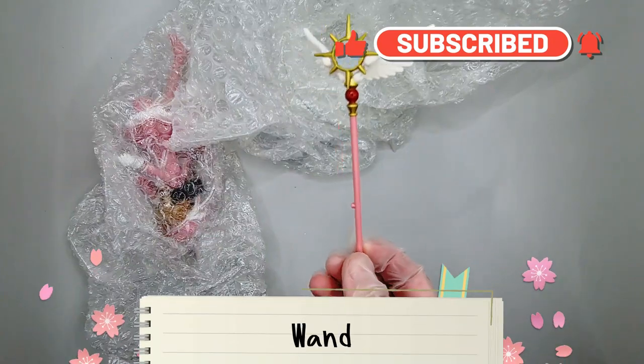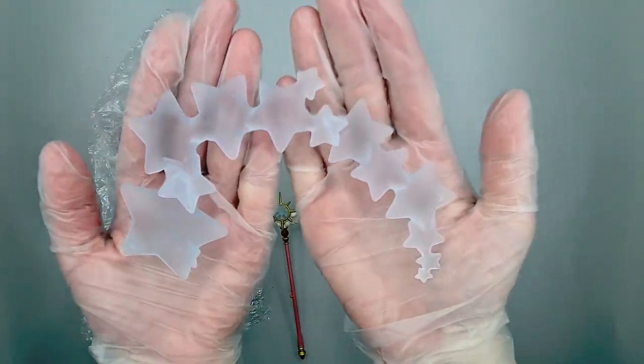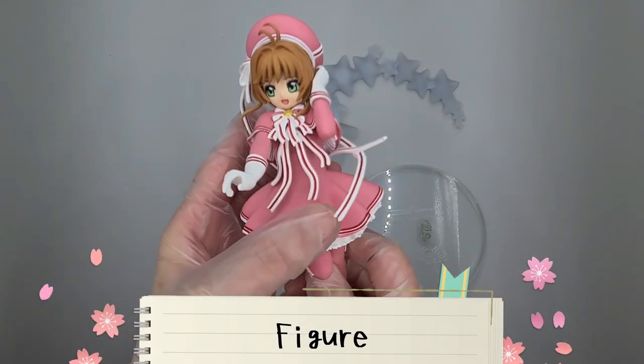Inside the box has a wand, a base for the figure, stars, and a Sakura figure.